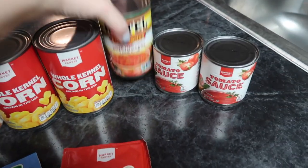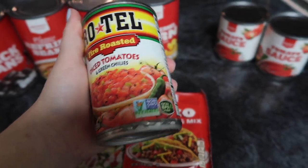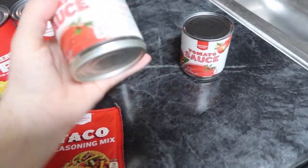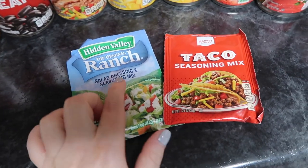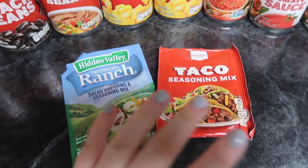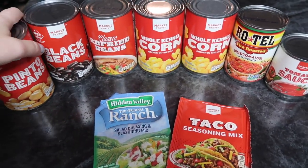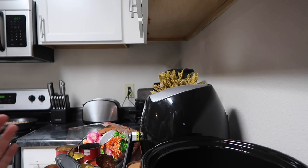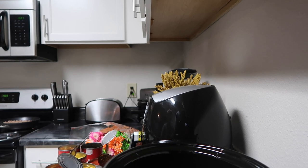One can of diced tomatoes and green chilies — I grabbed the fire roasted because I thought that would be really good — and then two eight-ounce cans of tomato sauce. That's it as far as cans. Then two seasoning packs: one original ranch packet and one taco seasoning. The only other thing you'll need is the turkey meat, which I'm about to brown in my skillet. I'm about to just literally dump everything in the crock pot.